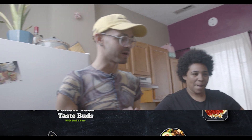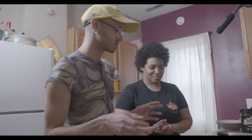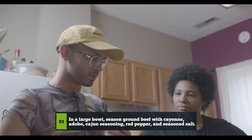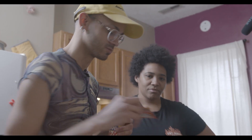So we're making patelillos, or as you might know them, empanadas. We're going to start off by seasoning the beef. And what kind of seasoning are you using? So I'm using cayenne pepper, adobo, Cajun seasoning, red peppers, seasoned salt, and sazon.